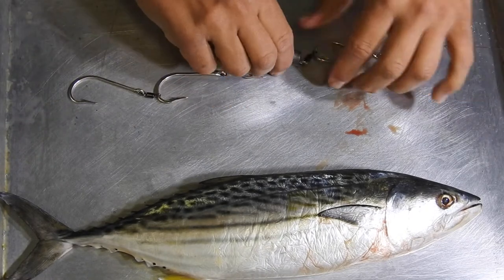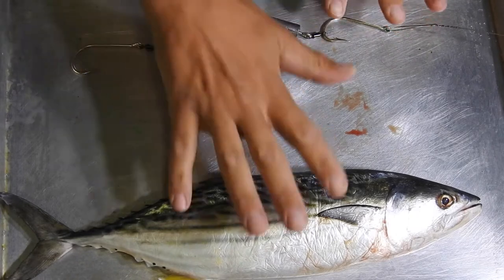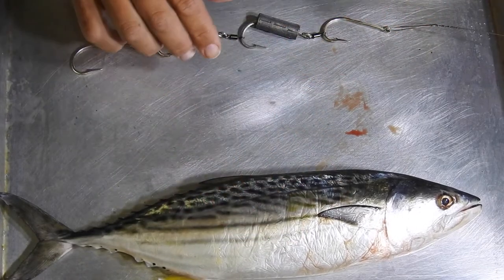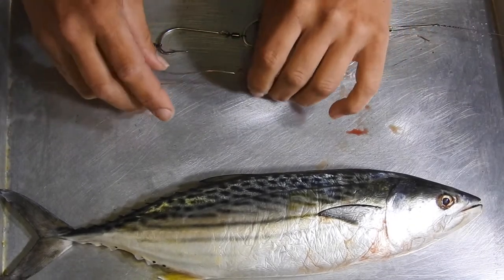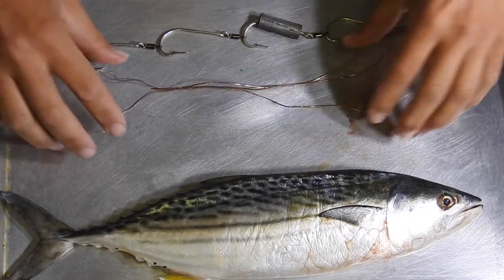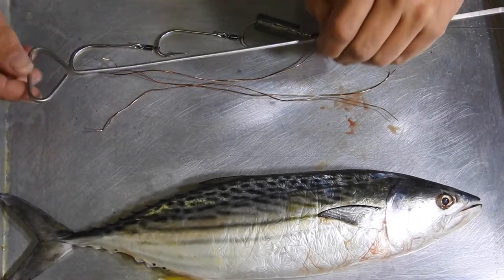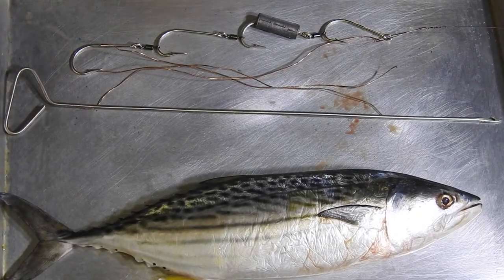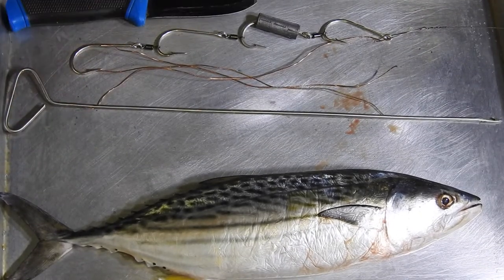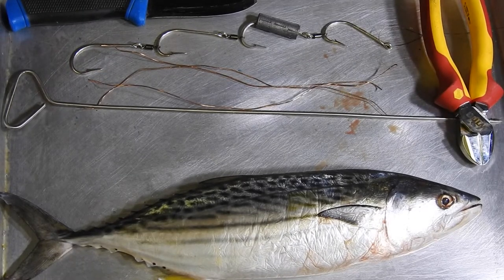For this rig you're going to need your rig itself, obviously your bait — your bonito — three lengths of soft copper wire or soft tie wire, a bait needle, a small knife, and a good pair of wire cutters as well.